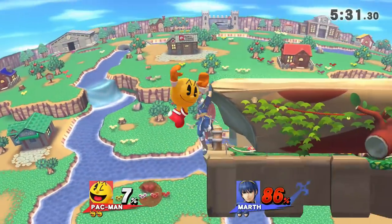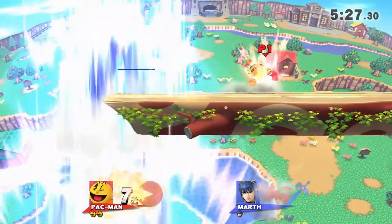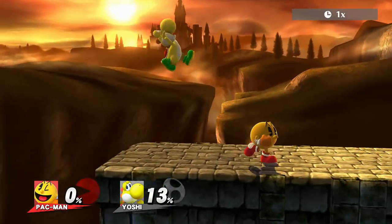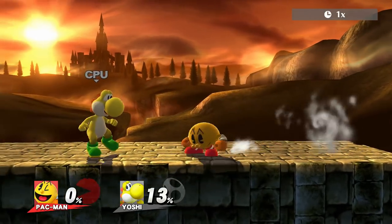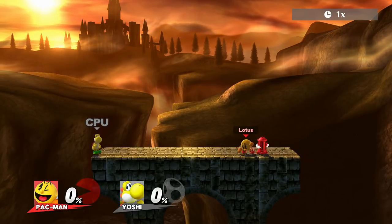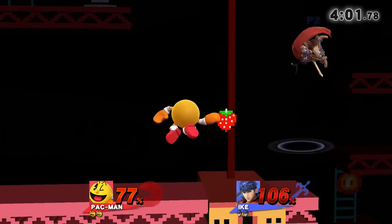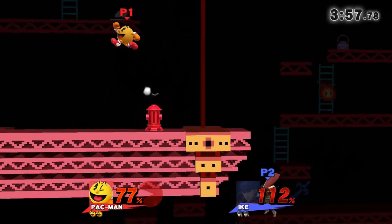Despite this, it's always faster to use Hydrant on the ground since it takes Pac-Man 5 frames to get into the air due to jump squat. The most important mechanic you need to understand with Hydrant is that it has 13 HP and will launch once it takes that much damage. Additionally, different moves launch Hydrant in different directions, usually based on the knockback angle of the attack. This is crucial to Pac-Man's neutral plan with Hydrant, and it's the basis of a lot of Hydrant setups.